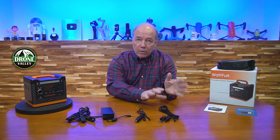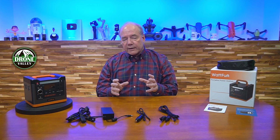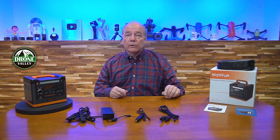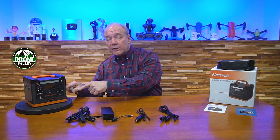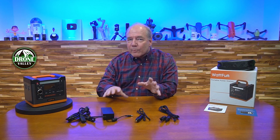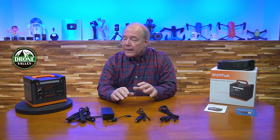From the charging side, the options are great — charge at home, in your car, or off solar panels. If you're charging from solar panels, one key consideration is MPPT — the circuit that regulates the voltage produced by the panels as it's sent into the charging unit. Normally that requires the solar panels themselves to have an MPPT circuit built in, but with this unit the MPPT is built into the unit itself, giving you regulated solar panel charging capability.